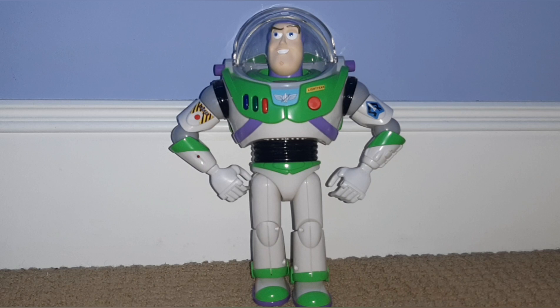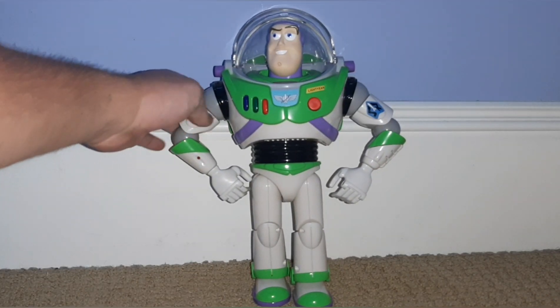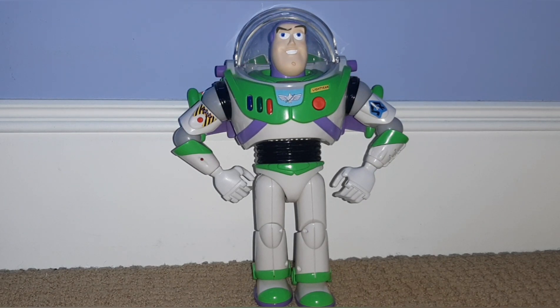Right here I have the Flight Control Buzz. This guy actually comes with a lot — he is very interactive and you can pretend that he's flying. I did a review on this guy a while back, so if you'd like to check that out there's a link in the description. You get the wrist communicator, all these buttons that do different things, this laser, and of course the wings. It's a pretty nice face sculpt. And that's Buzz.